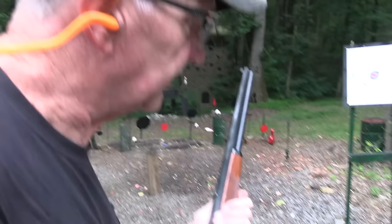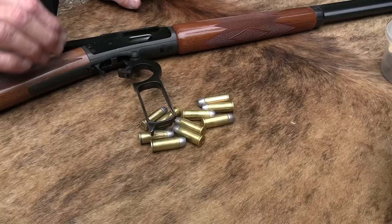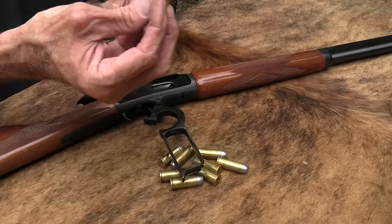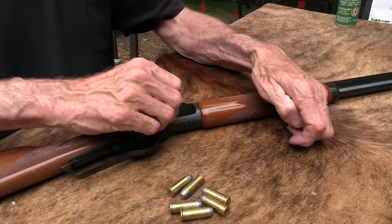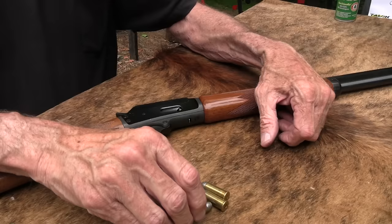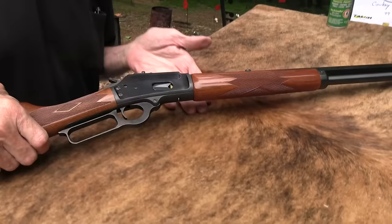Helps to have ammo, doesn't it? I'll shoot a few hand loads. We really appreciate Wideners dot com providing support for the channel. Check the description of any video for the coupon code HICKOK45 to save a little money. These are some of my hand loads, but they don't sell my hand loads. Back in the 70s it occurred to me — and I got into loading big time in the 80s — maybe I could hand load and sell hand loads for extra money. I looked into it briefly and I think you'd need over a million dollars worth of insurance to even think about that. If I were an insurance company, I wouldn't insure a hand loader without a pretty hefty premium.